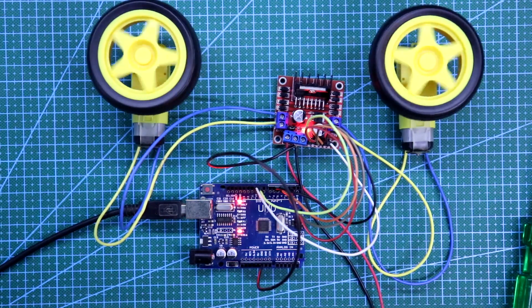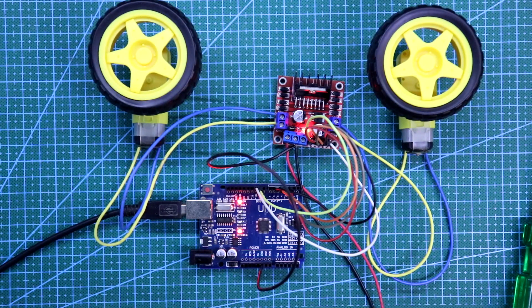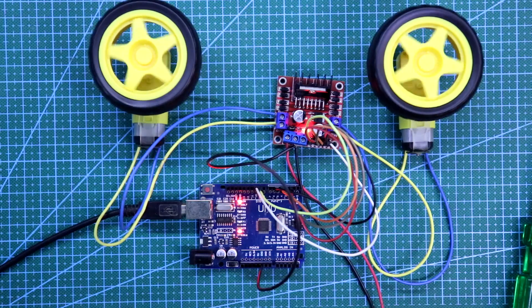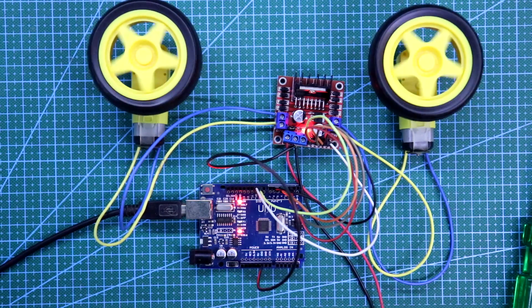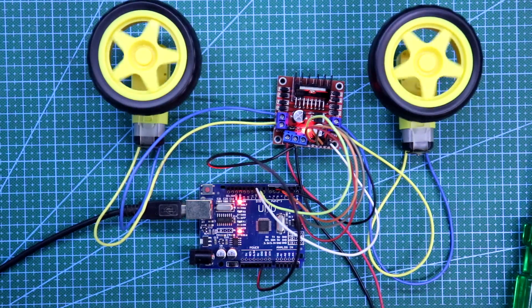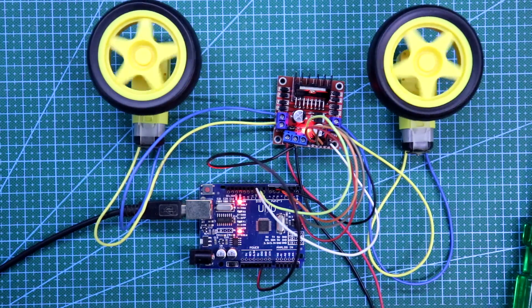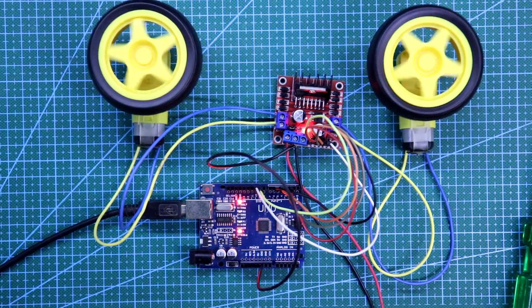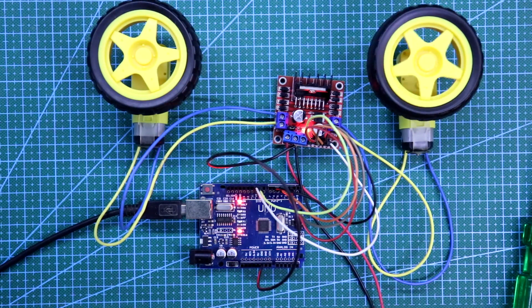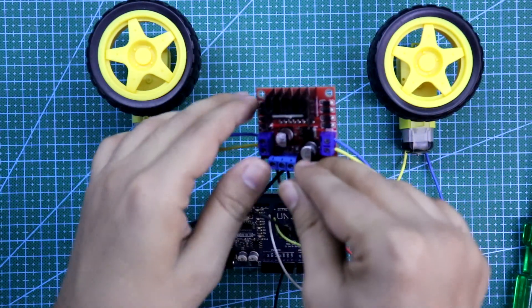Both motors are running clockwise and anticlockwise. Now increasing the speed and slowing down. Clockwise and anticlockwise — and this will go on. So this is how you can control and use this motor driver module.